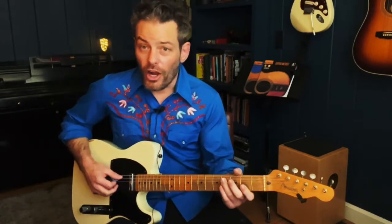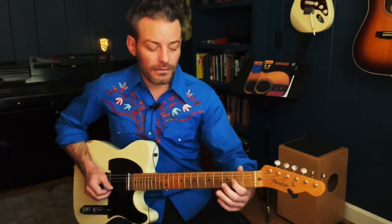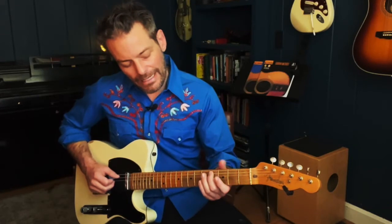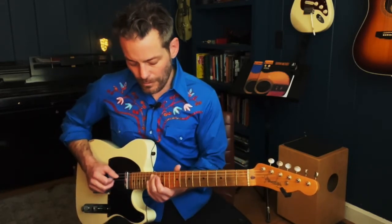So I've got a harmonized major scale on the third string and the fifth string. On the third string, I'm playing do, re, mi, fa, sol, la, ti, do. And on the fifth string, I'm playing mi, fa, sol, la, ti, do, re, mi. I play them at the same time to practice.